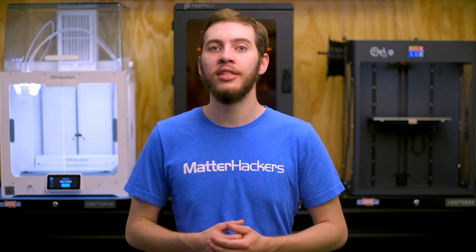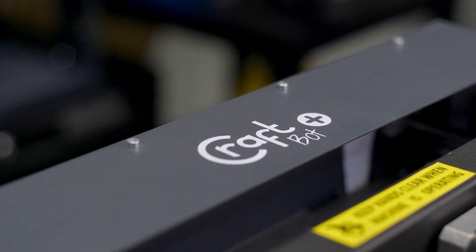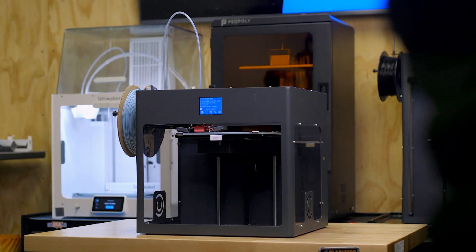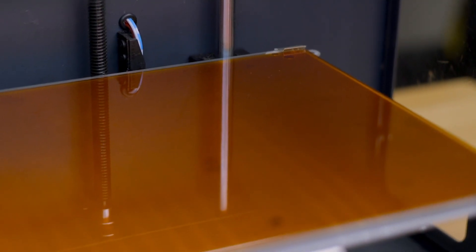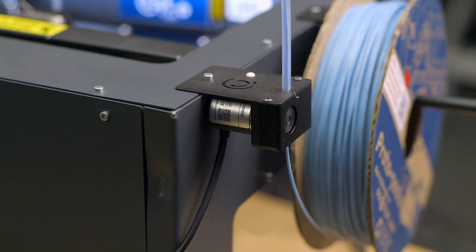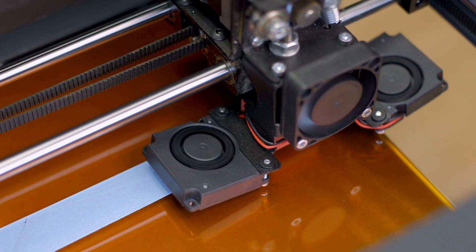The CraftBot Plus Pro is a printer built like a tank and runs like a sports car. CraftUnique has continually improved the CraftBot, releasing the CraftBot Plus and then more recently the CraftBot Plus Pro, each time adding more features so you can get better printed parts. Having a 3D printer that works well with no tinkering required can be a game changer for any hobbyist, and this is an experience you can expect with the CraftBot Plus Pro. The Pro upgrades the build plate with a removable borosilicate glass plate with a layer of Kapton tape, adds a filament sensor that detects runouts and jams, and improves the printhead with an all-metal hotend and more efficient layer cooling fans.